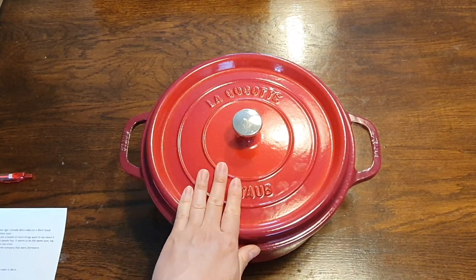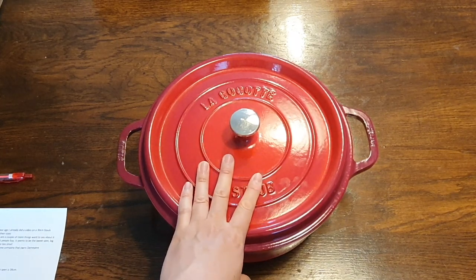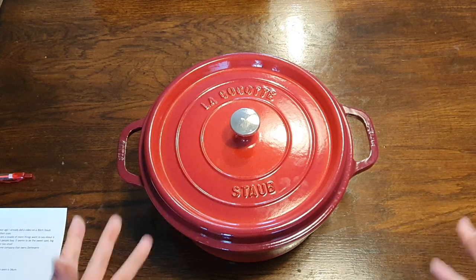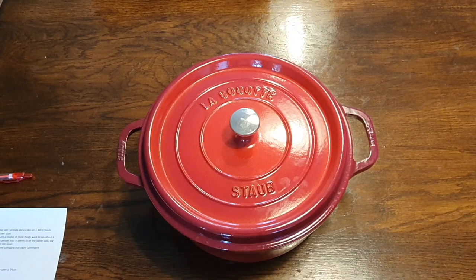The 28cm model is the size that most people buy, because it just seems to be in that sweet spot. It's big enough for a large casserole, without being too big or too heavy, or too small for that matter. So it's kind of the perfect size that people go for.